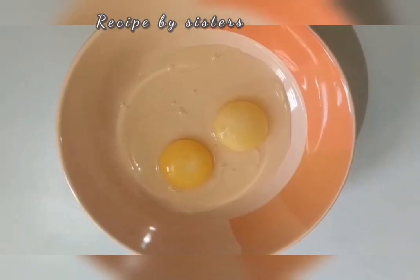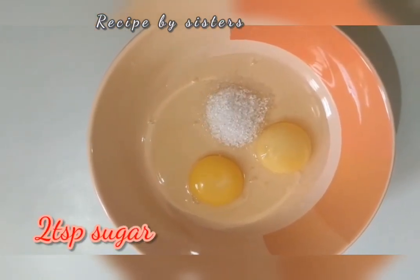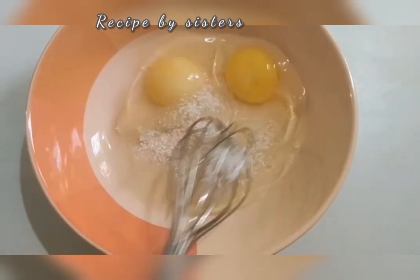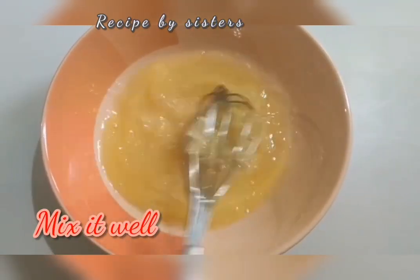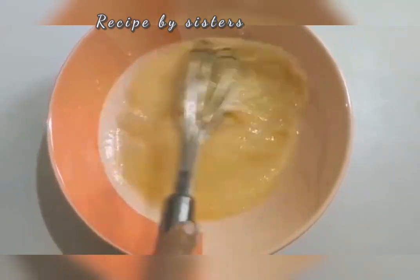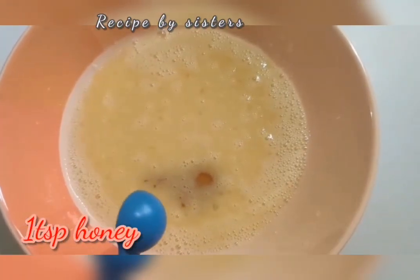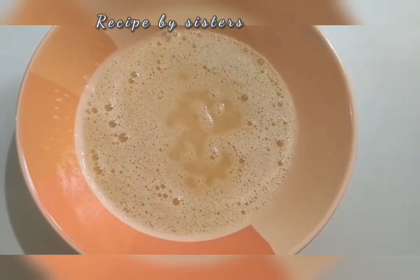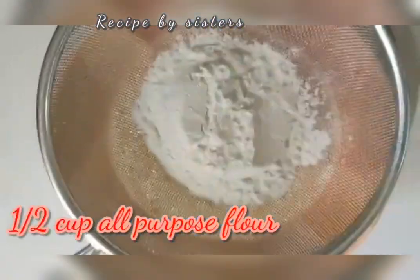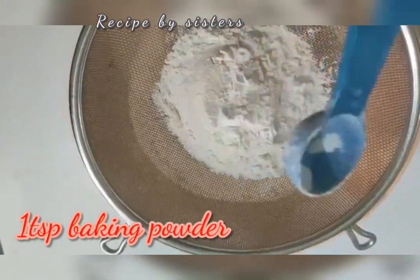Put it in a bowl. Let's add 2 tablespoons. Let's mix with a mixer. Put the mixer in a bowl. Let's add 1 teaspoon. Let's mix with a mixer. Put the mixer in a bowl — 10 cups of maida, 1 teaspoon of baking powder. Now we add the 1 to it.